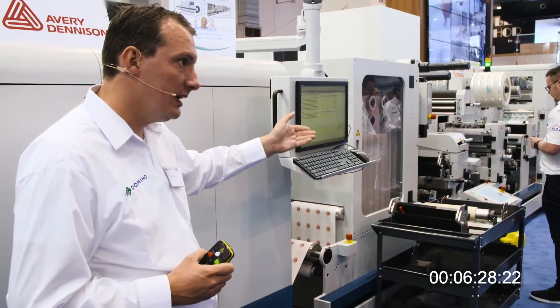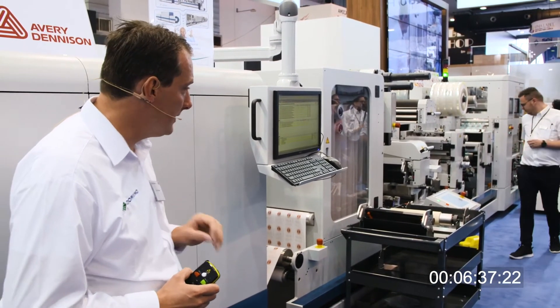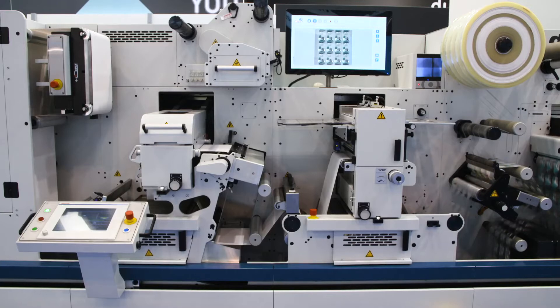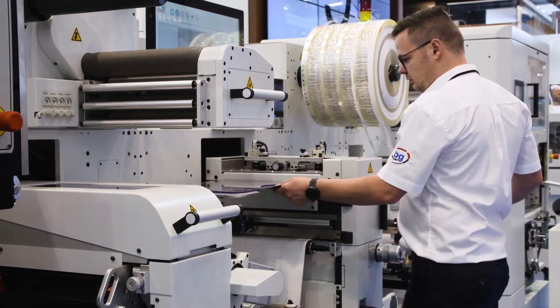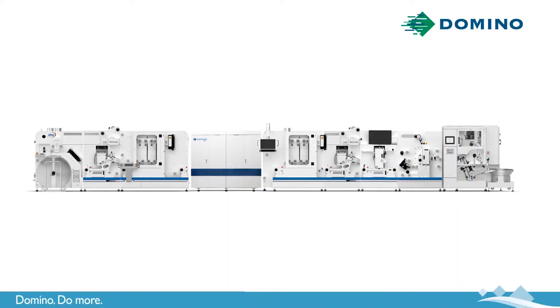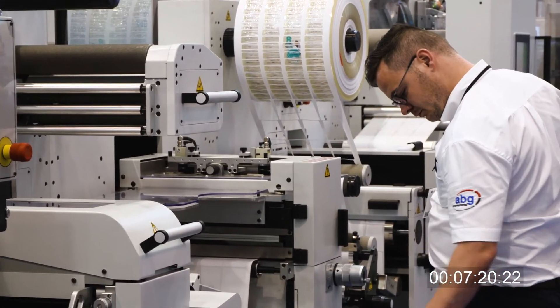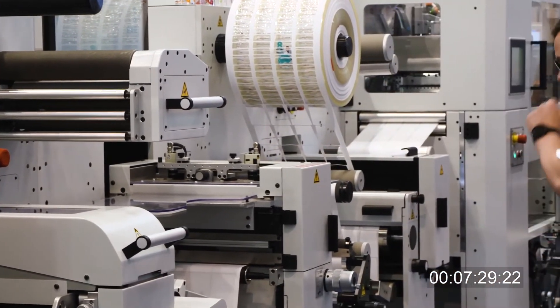After the red splice we are printing a lead-in label for our next job. This allows the operator to set up his die-cut and flexo station much faster and more precisely. It also reduces the amount of ink being used. Then after the lead-in, we immediately see our red wine label printing, and the first label from it is already a sellable label. The machine comes to a controlled stop, giving the operator time to set up his stations. This is really designed to have the minimum amount of waste possible — reducing your lead times, reducing your costs, and giving you an opportunity to provide improved customer service.